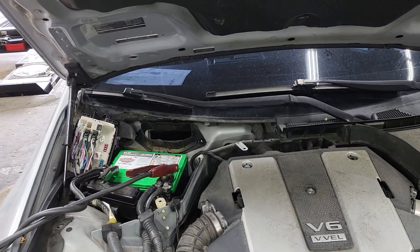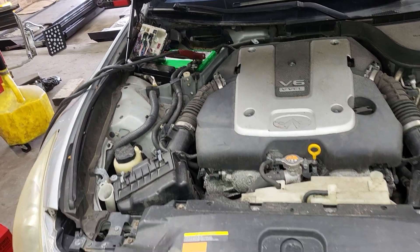Welcome to Best Car Fixes. This is Mohamed Harun Idris, with an Infiniti G35 2011.